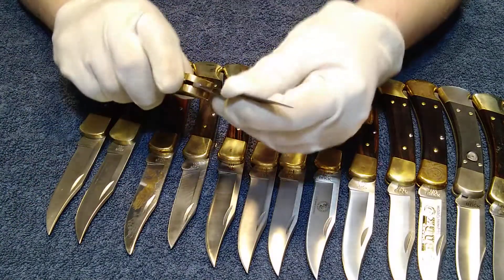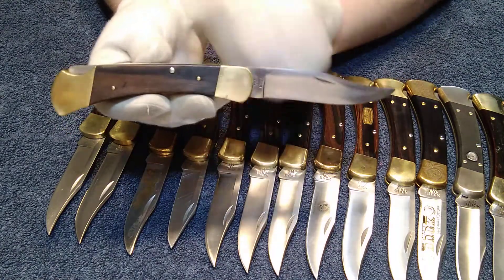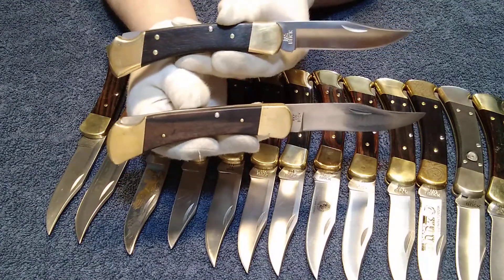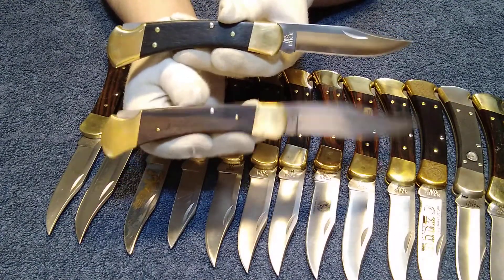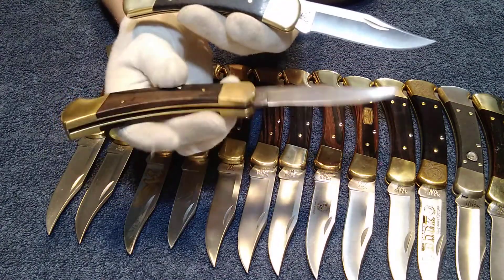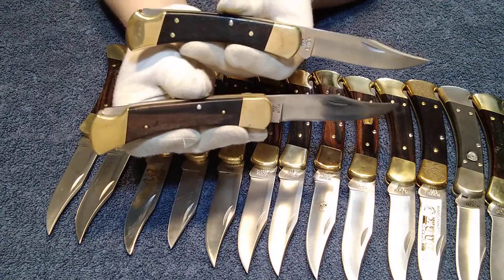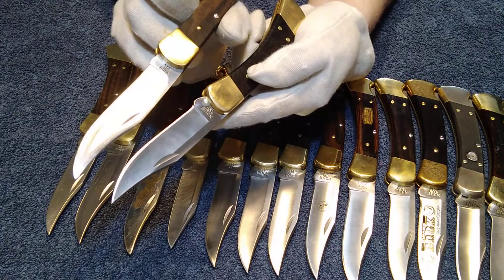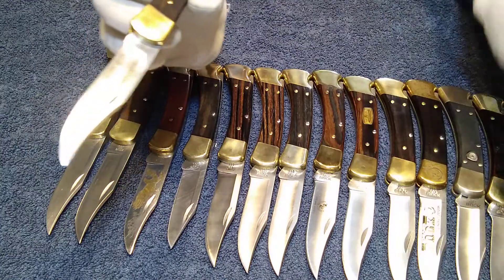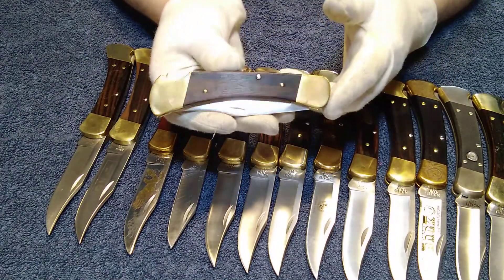Next is the second oldest. This one is a 1972 to 86 Buck 110. Once you get later on, they start to look very similar. The handle design is almost the same, but again it has a three-pin construction while the other has four-pin. This one's more bulkier, the other is more rounded — another distinct difference. The blades are a little different as well; the blade grinds were a lot different back in those days. A beautiful design, a very beautiful piece.